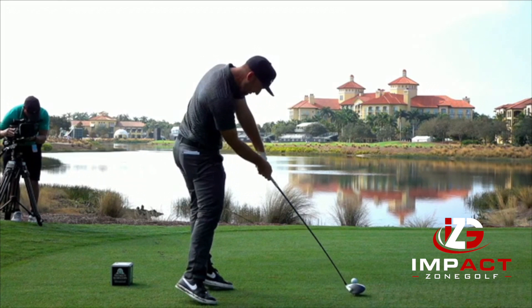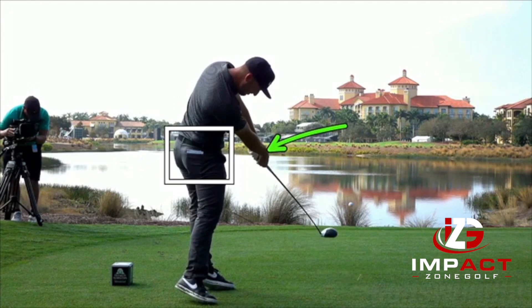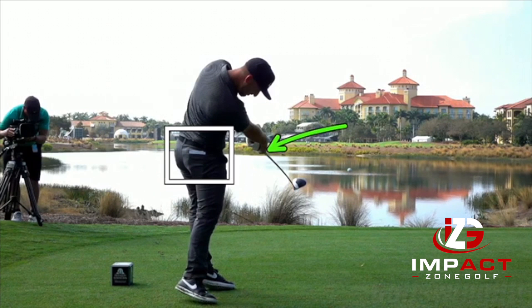At impact, notice how we can see that back pocket — the left back pocket — showing that his workhorse has rotated into the shot. The other thing to notice is that that lead wrist is flat at impact.